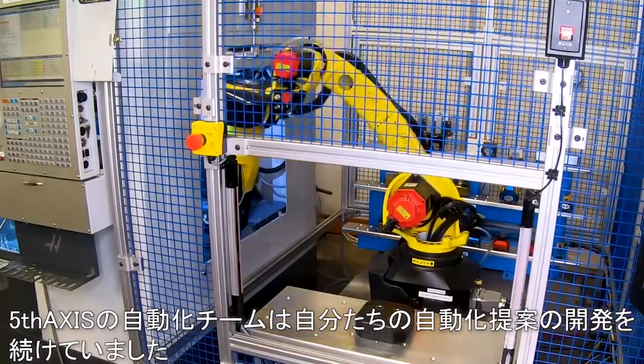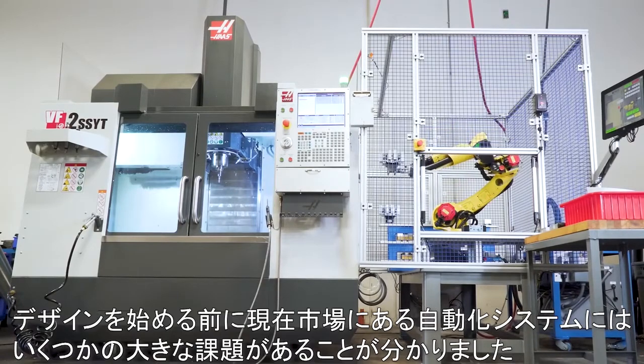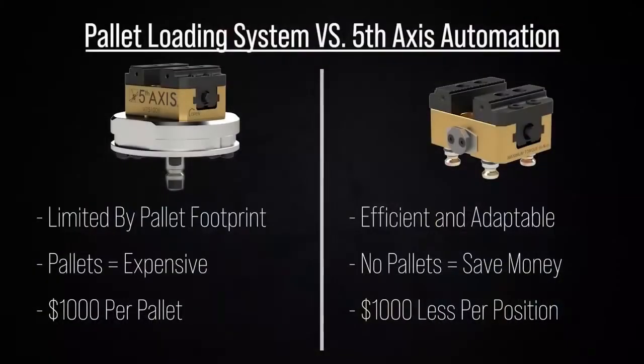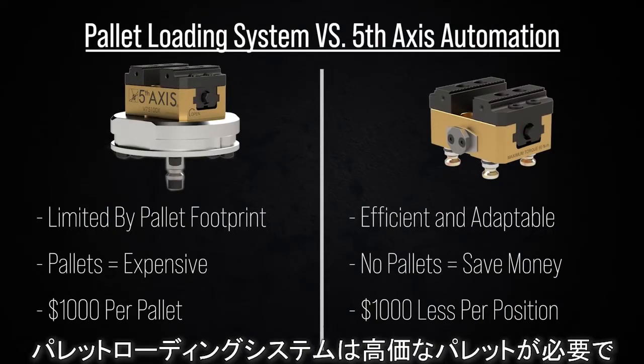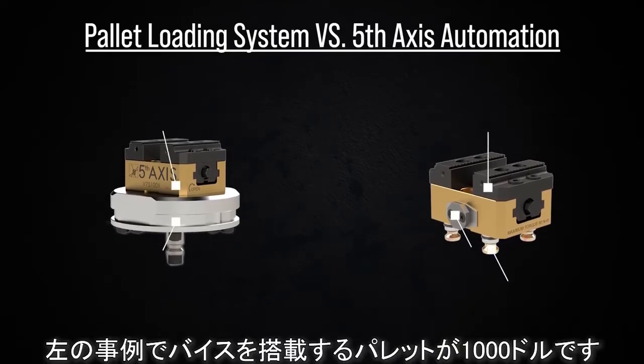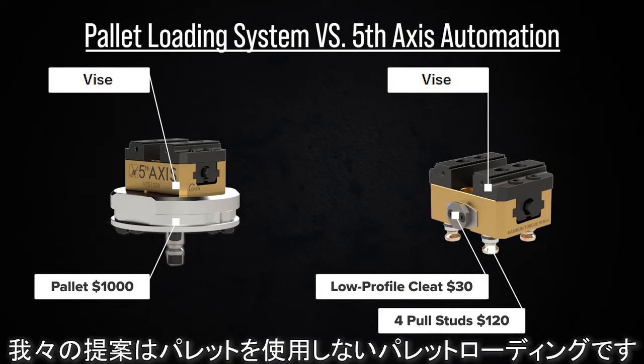The automation team at 5th Axis has been working tirelessly to develop our automation offering. Before designing the system, we looked at competitive automation systems on the market and saw some major flaws. With a pallet loading system, you must purchase expensive pallets and are restricted to the shape and size of those pallets. In this example, the setup will cost $995 for the vise and $1,000 for the pallet. In our offering, we have all the benefits of a pallet loading solution without the need for a pallet.